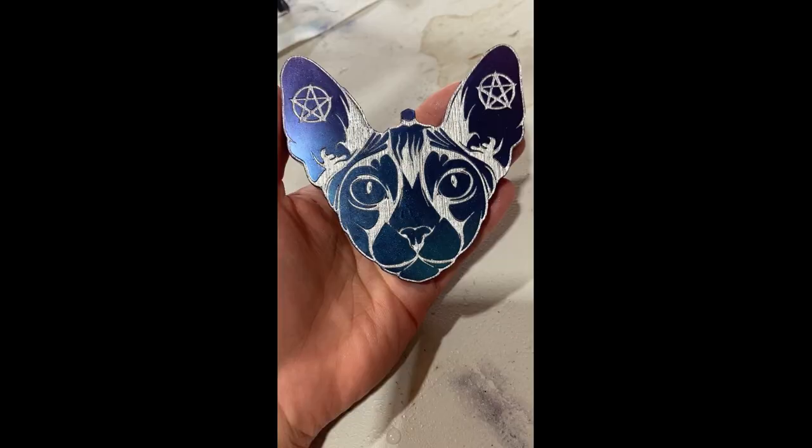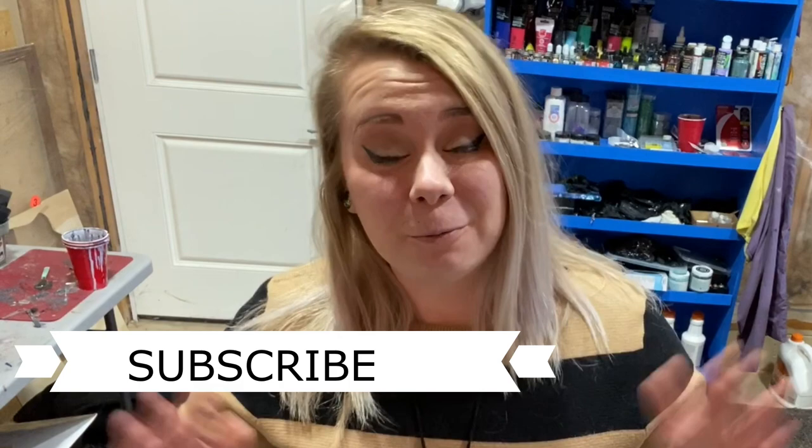Hey guys! How's it going? It's Jen from JJG Artistry. I hope you're having a great day. Today I'm going to be showing you how I made this cute little resin Spanx from start to finish. If you're interested in knowing how I made it, please keep watching. For those of you who are new here, welcome! Thank you so much for being here. It means so much to me and I can't wait to show you how I made the Spanx, so please keep watching.